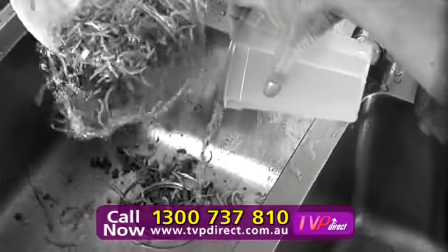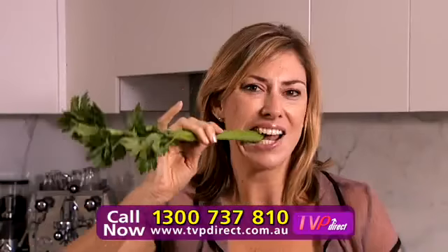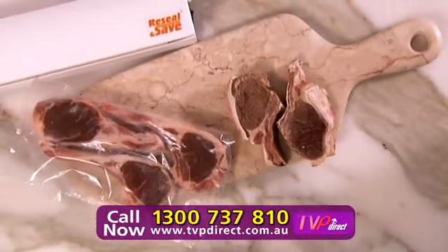Forget leaking containers. Save cupboard space — buy in bulk, re-seal and save. Keep vegetables and salad mix fresh and crispy. Say no to freezer burn.